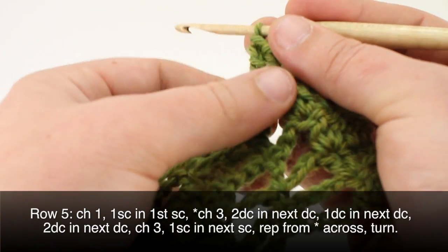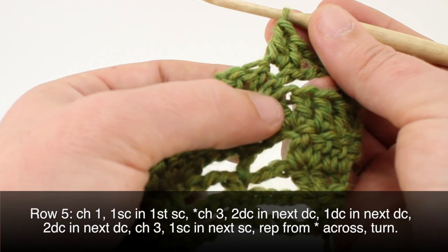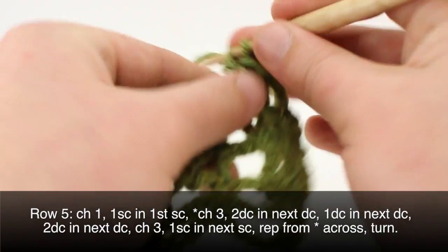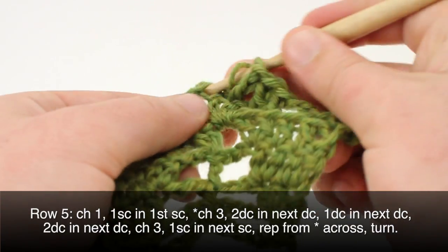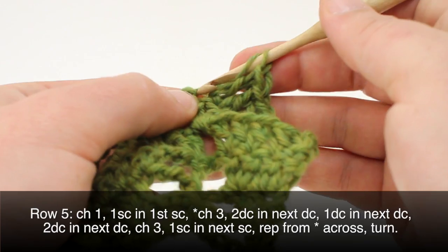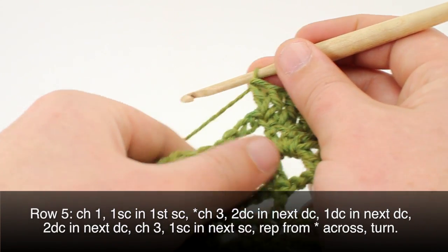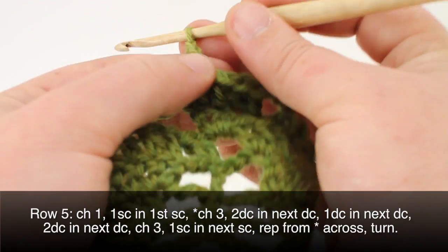We'll do one double crochet in the next — so we have three double crochets here: two in the first, one in the second, and two in the last one. Then we'll continue by chaining three.